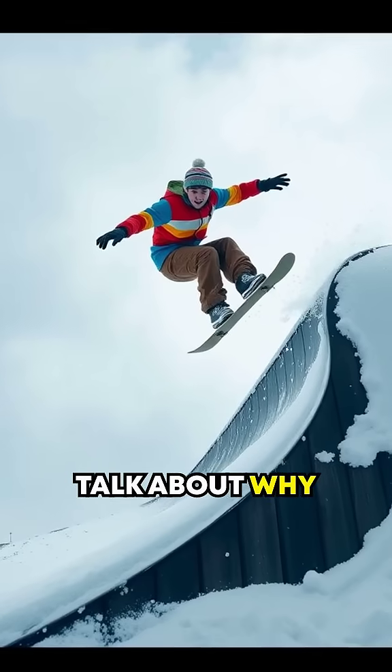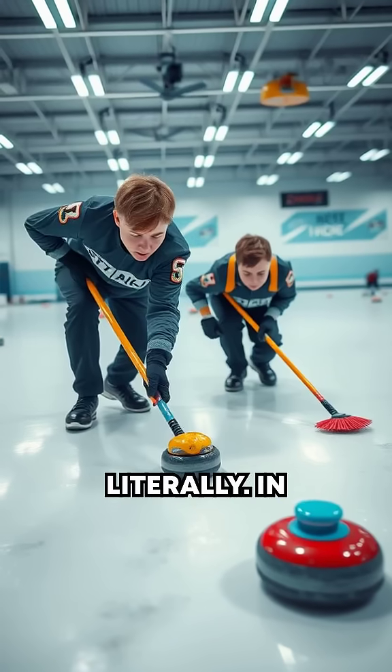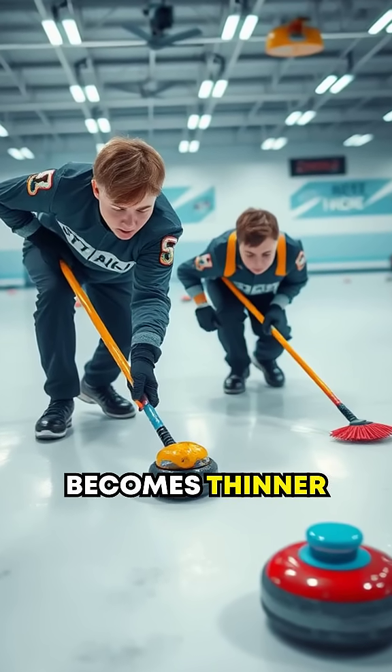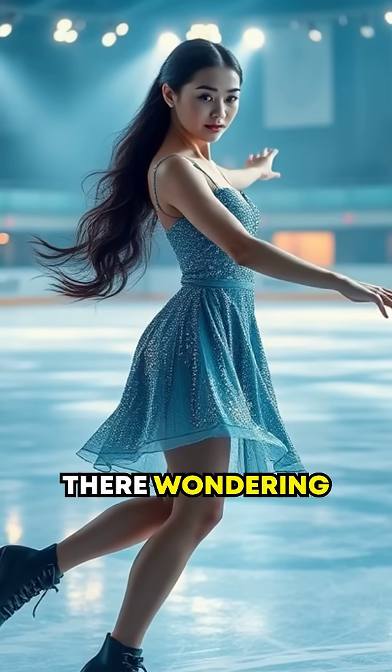Let's talk about why skating works even in arctic temperatures, where the pressure-induced melting theory won't hold water — literally. In these cold conditions, the layer of quasi-liquid water becomes thinner, but still exists. That's how you can glide your way through even the chilliest of terrains.